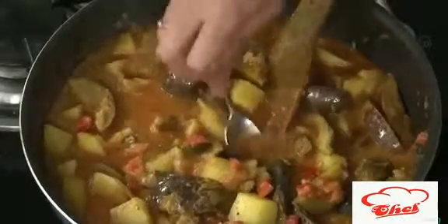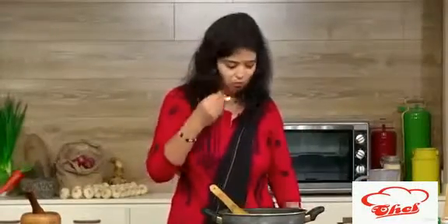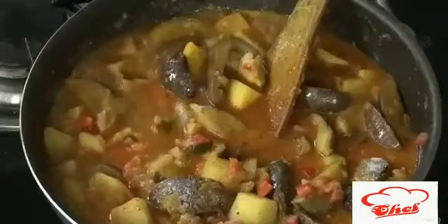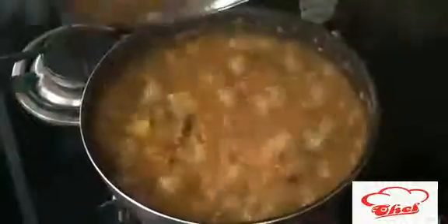I'm going to check the taste once more. I'll add a little salt and the garam masala added at the end gives a nice flavor. Cook for another two minutes and that's it, dear friends — the dish is now ready. You can see a nice gravy. Serve it with rice, roti, or pulka. Finally, add some finely chopped coriander and switch off the flame.